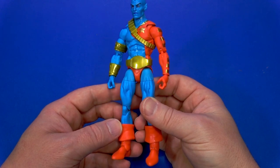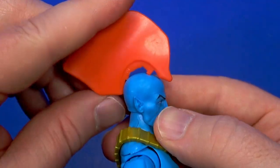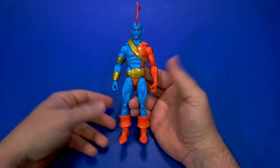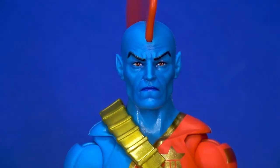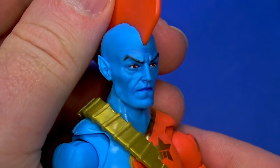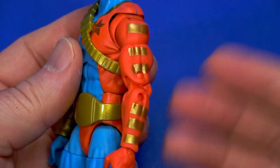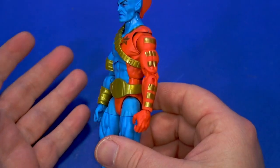Next up, the Target exclusive Guardians of the Galaxy Classic Yondu. There is some assembly required — he's got this big mohawk head fin thing that plugs in. Put it in the trench and keep pushing. What we have here is essentially body reuse with a couple of new overlays, and don't forget the new head with that big, beautiful fin. I love how the eyes peer out from the blue. The eyebrows are nicely painted, there's a darker blue to have the lips jump out a little bit.